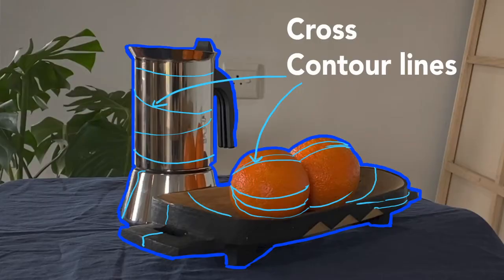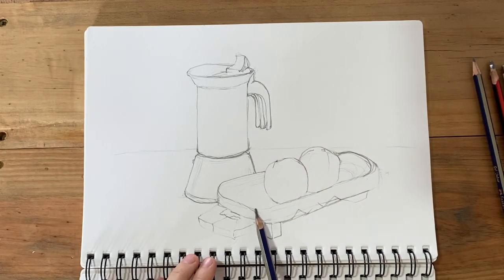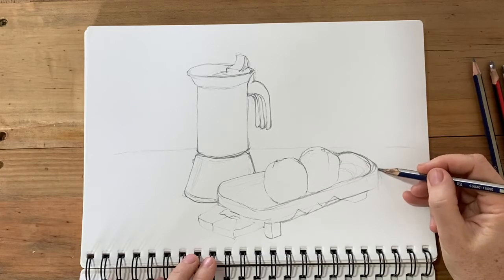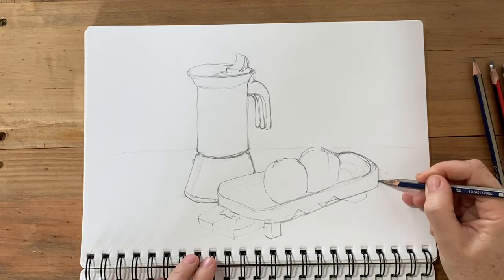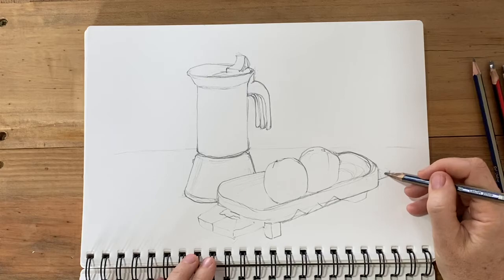There's a third type of contour line and that's a cross contour. This is a line that follows the contour of an object that's not necessarily a visible edge — it's an intuitive line. It follows the angle or the direction of the thing that you're looking at. I often use a cross contour line to go from one side of something to the other, and when you use cross contours you really have to follow the shape of the object.